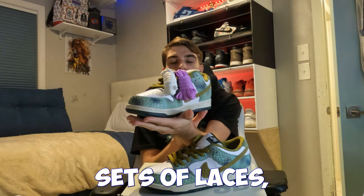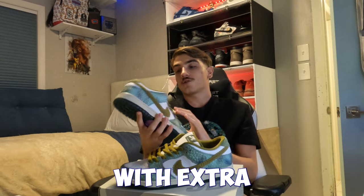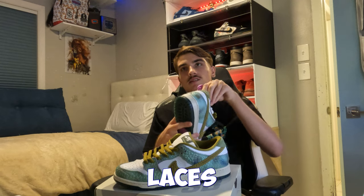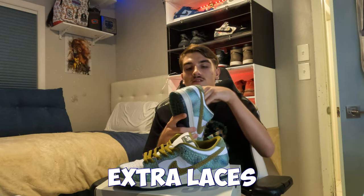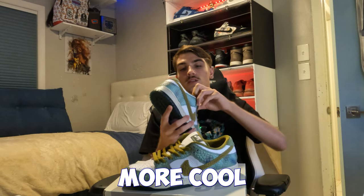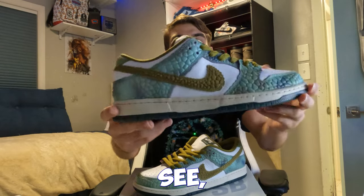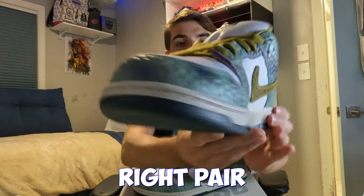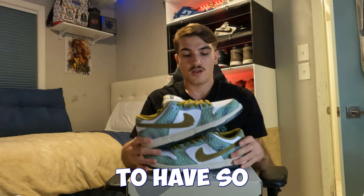It comes with extra sets of laces, which is always nice on SBs compared to regular Dunks that usually don't come with extra laces. Not too many SBs don't come with extras. On the inside bottom it's green, and the outer sole is blue — some nice color details throughout this pair.